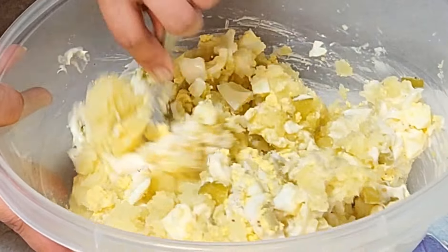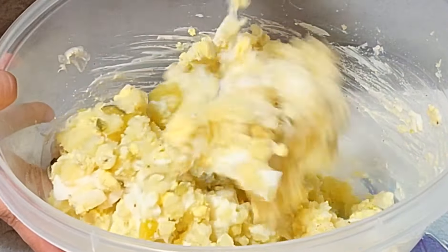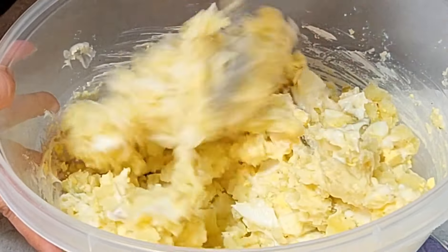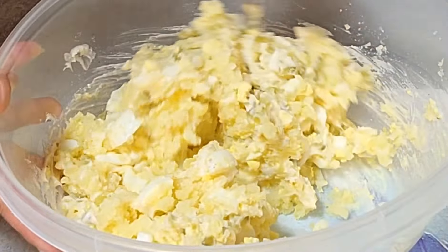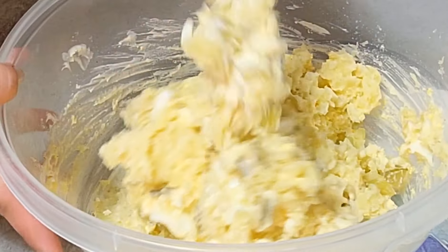Happy! Potato — mashed potato salad. Mix, mix.